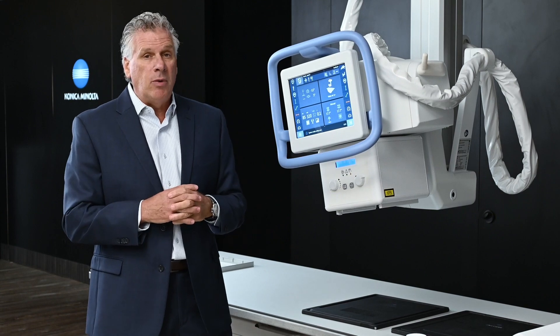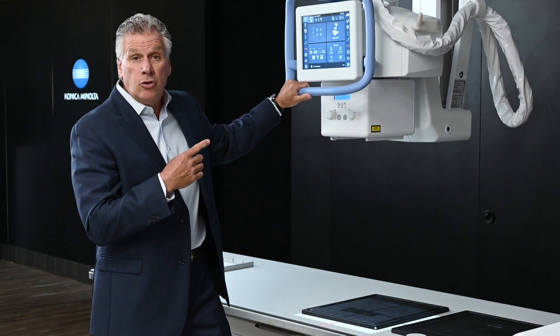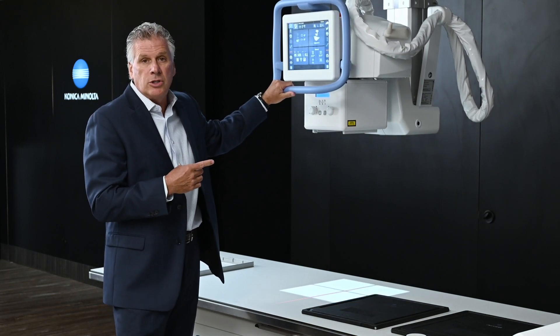Another phenomenal feature built into this is the ability to do auto walk or creep. The tube crane moves to a set position with the technologist managing where it's going to go.